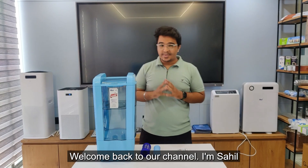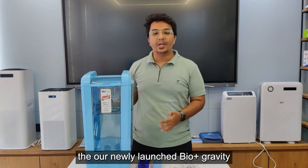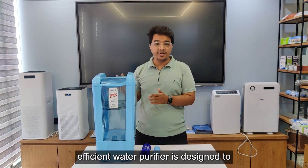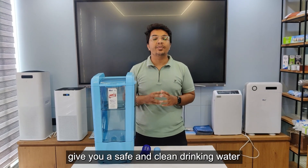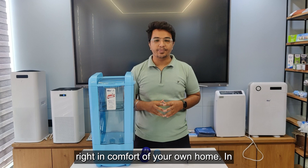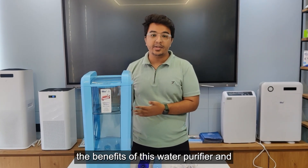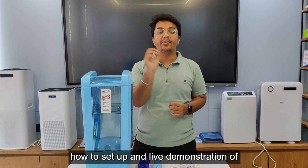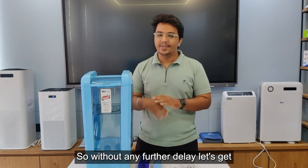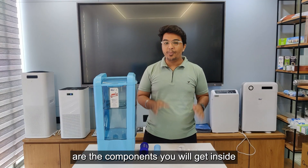Welcome back to our channel, I am Sahil, and today I am going to introduce you to our newly launched Bio Plus gravity-based AA water purifier. This compact and efficient water purifier is designed to give you safe and clean drinking water in the comfort of your own home. In this video we will explore the features and benefits of this water purifier, and a light demonstration of the water coming out of this purifier. So without any further delay, let's get started.